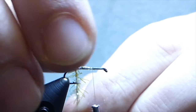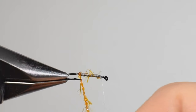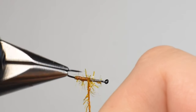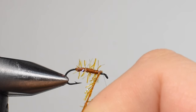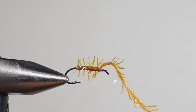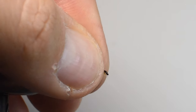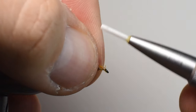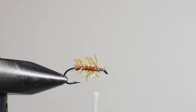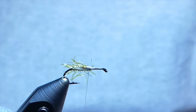We're going to wrap this and palmer it back, palming those fibers back as you go. This is going to add a bunch of bugginess to the pattern. The more material you lay down and preen back, the buggier it's going to look. If you've got a rotary vise, go ahead and trap your thread with your pinky and start to spin that around with touching wraps, working your way up the shank. It's an ultra durable material — secure it with a wrap behind and a few wraps in front, snip out the remaining tag end, and preen all those loose fibers back.